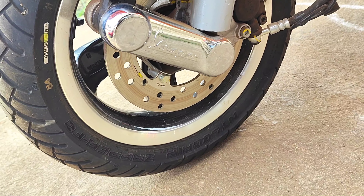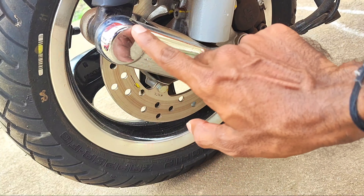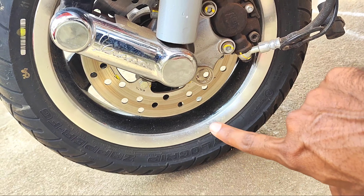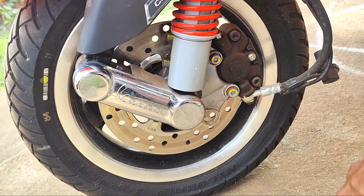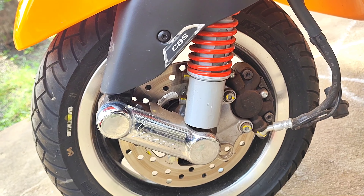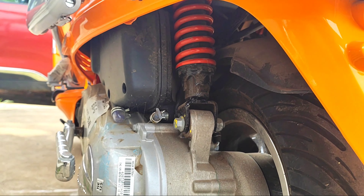Regarding the braking system, it provides 200 mm disc brakes at the front. With CBS (Combined Braking System), when you apply the rear brake, it will also automatically engage the front for stability. The rear gets a 140 mm drum brake.